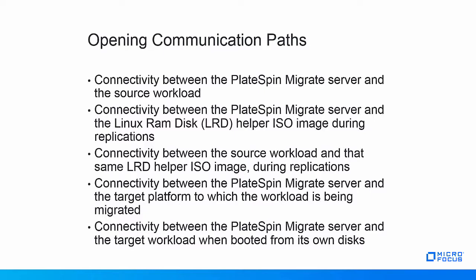Now let's talk about network connectivity requirements. We need: connectivity between the PlateSpin Migrate server and the source workload; connectivity between the PlateSpin Migrate server and the Linux RAM disk LRD helper ISO image during replications, which can be a dedicated network if desired; connectivity between the source workload and the LRD helper ISO image during replications — this connection carries replication traffic and needs the most scrutiny regarding throughput; connectivity between the PlateSpin Migrate server and the target platform; and connectivity between the PlateSpin Migrate server and the target workload when booted from its own disks during testing and after final cutover.